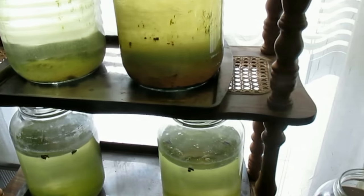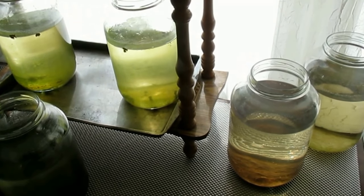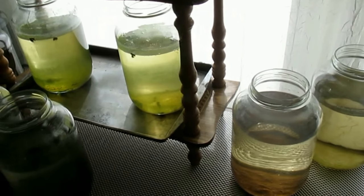In the springtime I can begin culturing green water in the backyard. This year I hope to put something over the green water cultures to prevent mosquitoes from breeding in that.